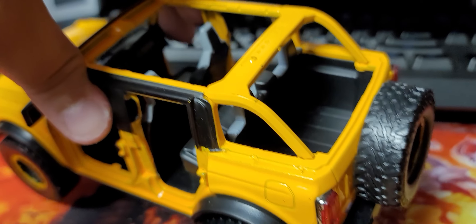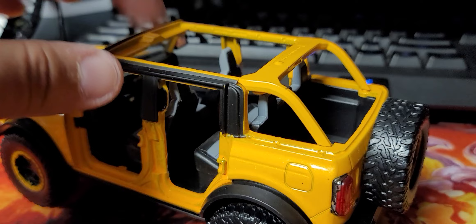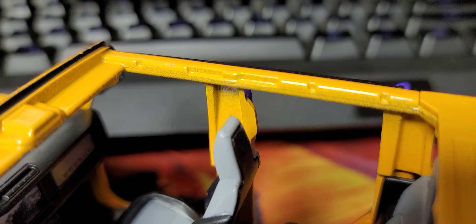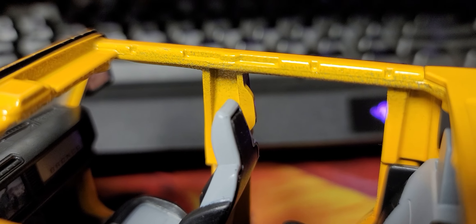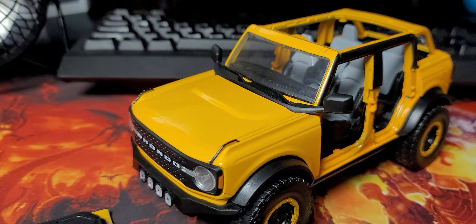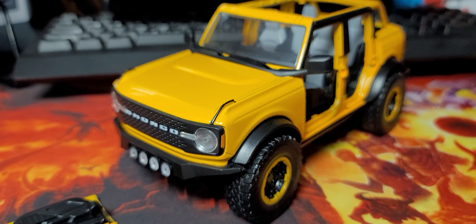Just kind of a... oh, you can see more of the bare metal right there. That is awful. Some more of the spray. It's sad because I normally stick up for Jada Toys and I normally really like their stuff.